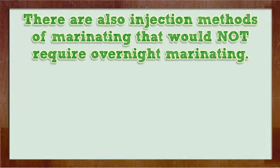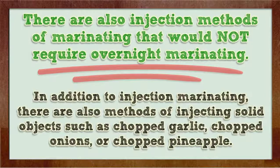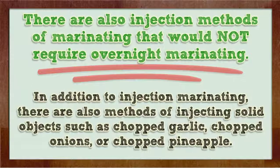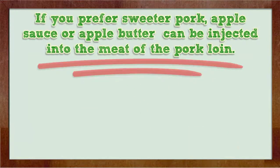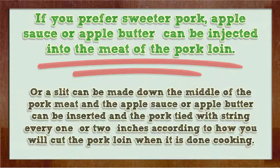There are also injection methods of marinating that would not require overnight marinating. In addition to injection marinating, there are also methods of injecting solid objects such as chopped garlic, chopped onions, or chopped pineapple. If you prefer sweet flavors, applesauce or apple butter can be injected into the pork loin.